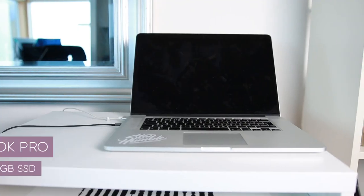My main computer is this beast here. It's a 15-inch Retina MacBook Pro. When I got it, I bought it refurbished, so it wasn't brand new, but it had been refurbished to be as if it was brand new, so it was a lot more affordable that way.